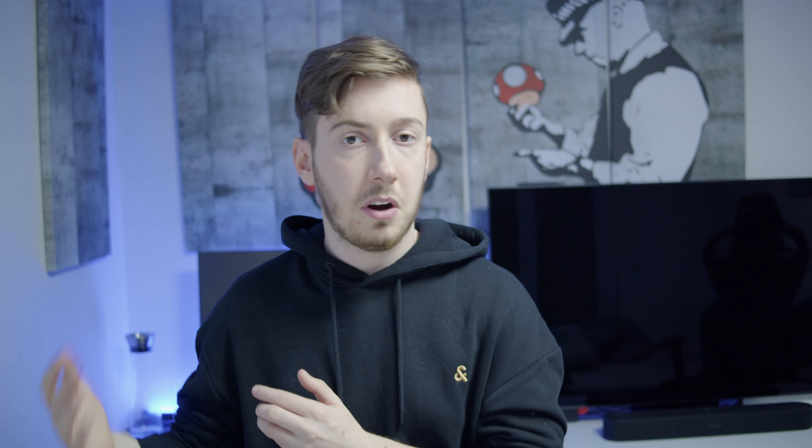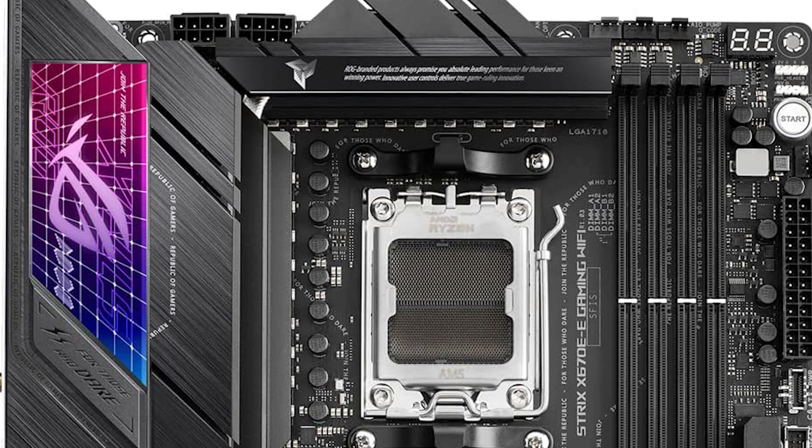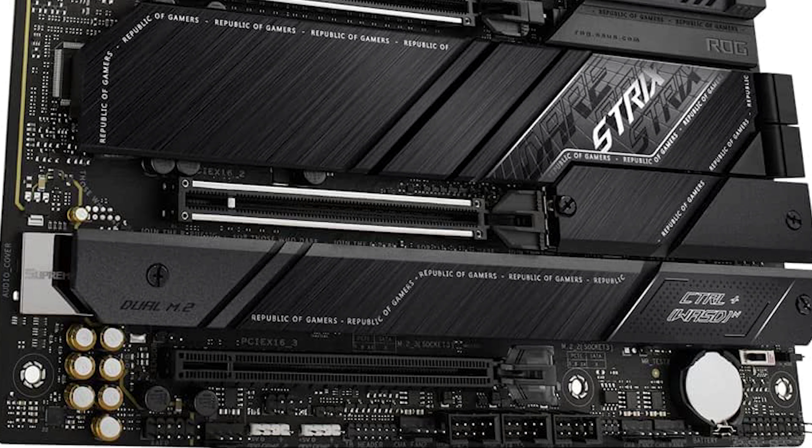The Asus ROG Strix X670E Wi-Fi Gaming Mainboard is a really premium mainboard with a lot of features, but it costs a lot as well. So if you have the budget for it and really need a ton of accessories and connections, this could be the mainboard for you. The first thing I really like is its support for 4 M.2 SSDs — if you want a lot of storage for a server or creative work, you can put it all in there and it will be really, really fast.